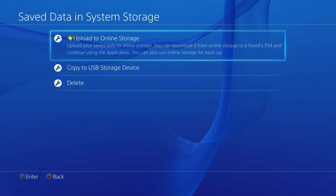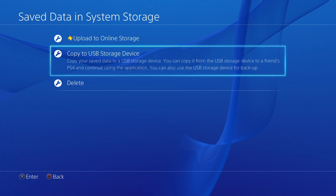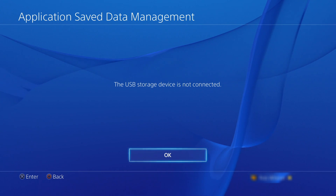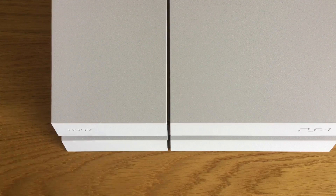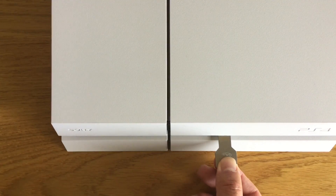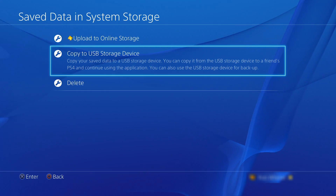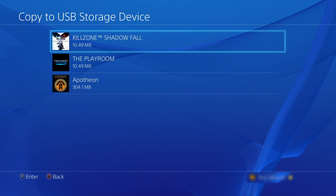Let's first take a look at how you save game data to a USB storage device. When we choose the option to copy to a USB storage device the PlayStation first checks to see if there is a USB storage device connected. As there isn't, I'm going to connect one. On the PlayStation 4 I now click OK and then again I try and click copy to USB storage device.